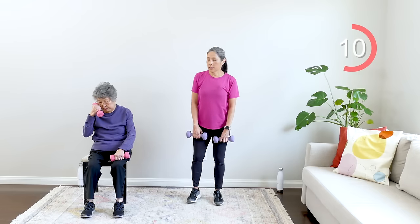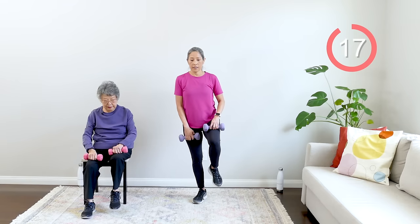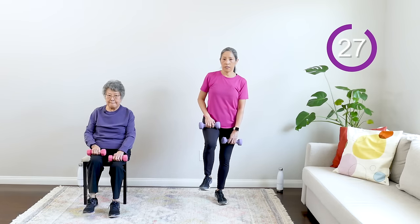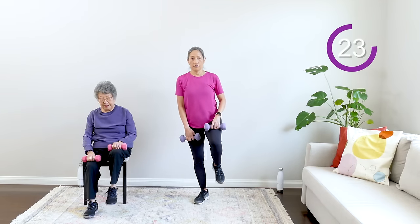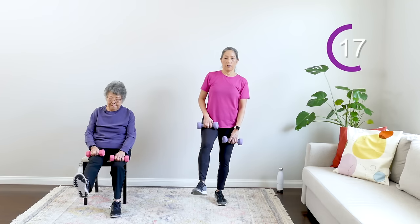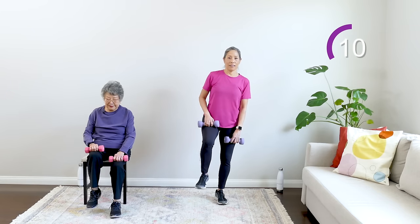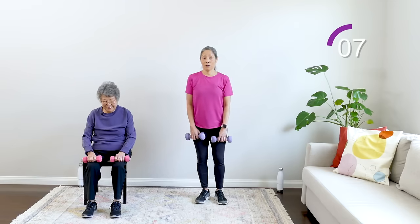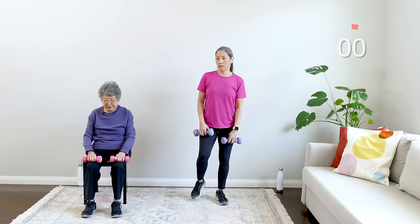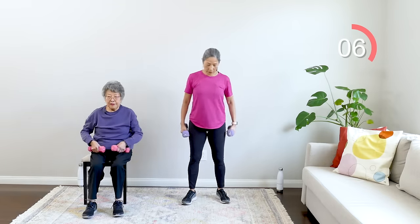Next one is really good for the legs. If you're standing, you might want to be near a countertop or table if you need to hold on. You're lifting your leg and then kicking out — bring it back in and down, alternating. Lift, kick out, in and down — alternating. We're working these hips and your front thigh, your quad. If standing, you're really balancing on one leg. Breathe — very nice!